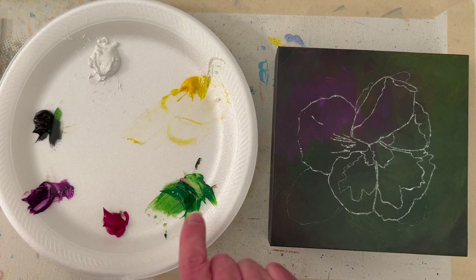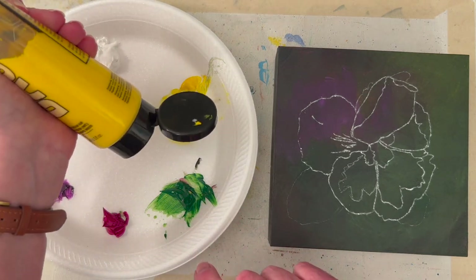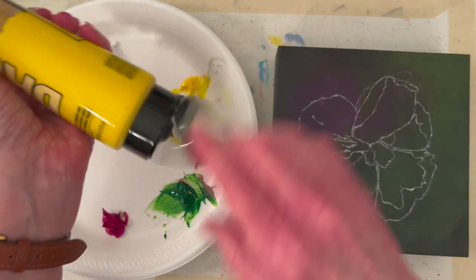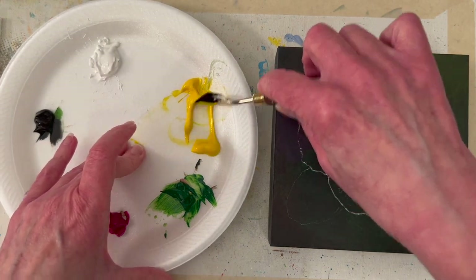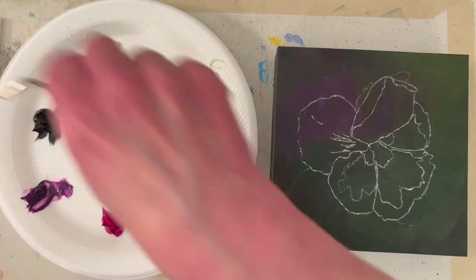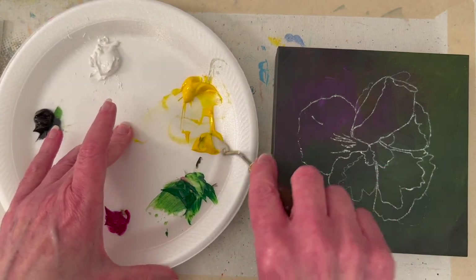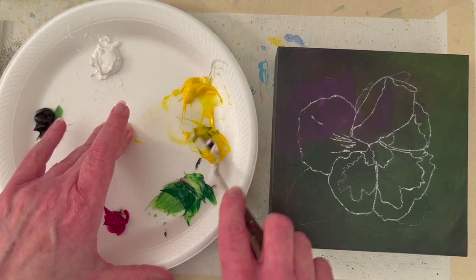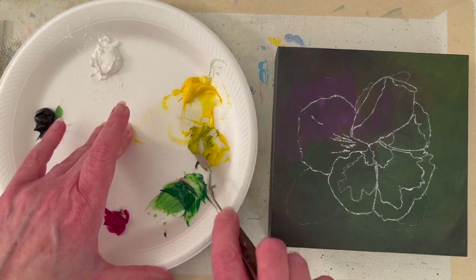I've been doing this in my last couple of videos — just a little bit of black and some yellow makes a really fun green. Kind of an army green, kind of a sage green. I think this is going to be too green, so let me pull a little out. I'm going to wipe off my palette knife and get some more mixing room. I tend to drag my sleeve through paint, and at my big easel I hold my palette in my left hand, so I'm used to reaching left for color.